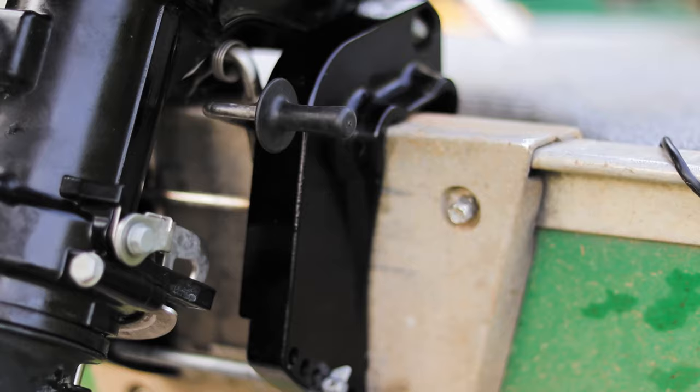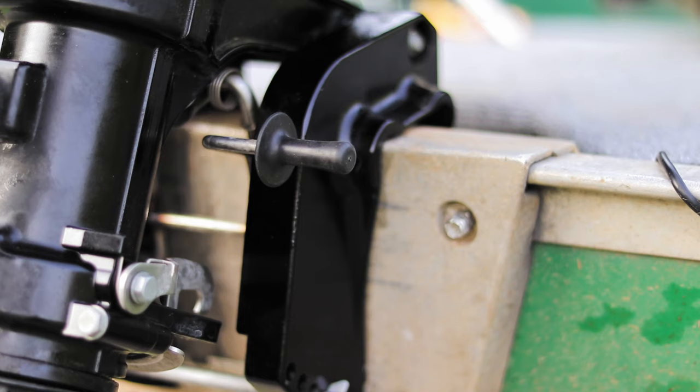Shallow water drive locks the motor into a position that gets it as far out of the water as possible. When you're in shallow water you're only supposed to go a couple miles per hour in this position.